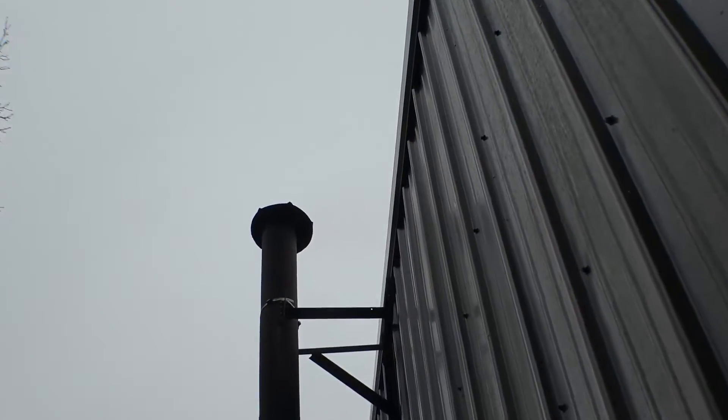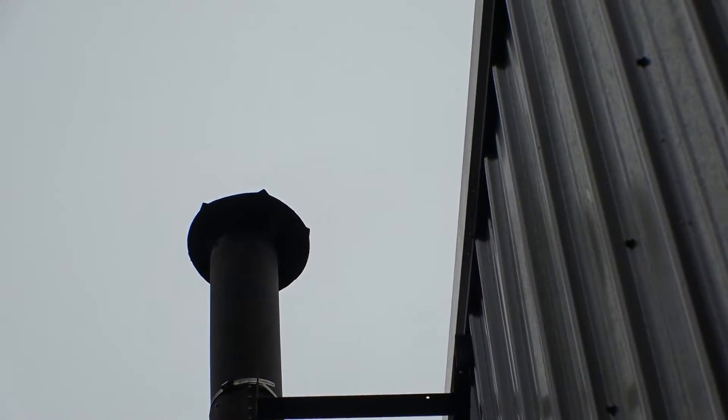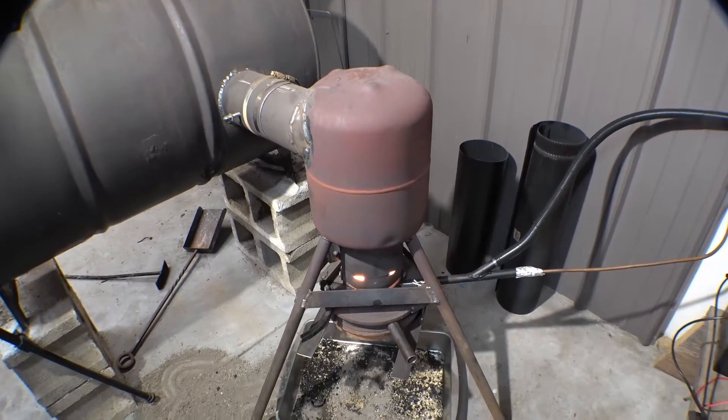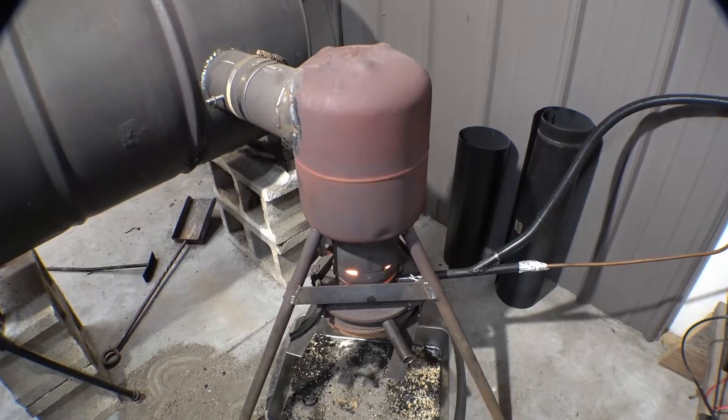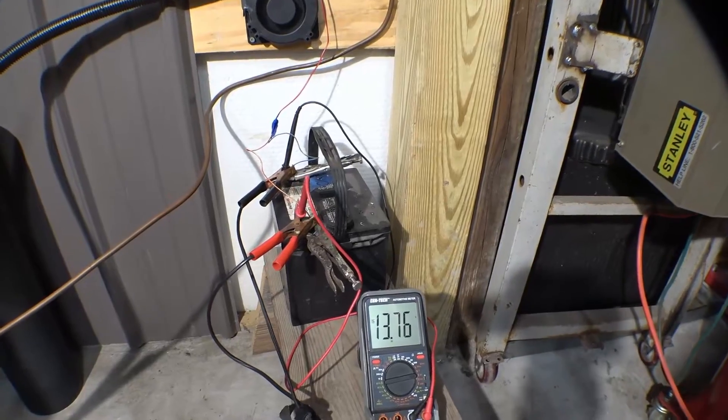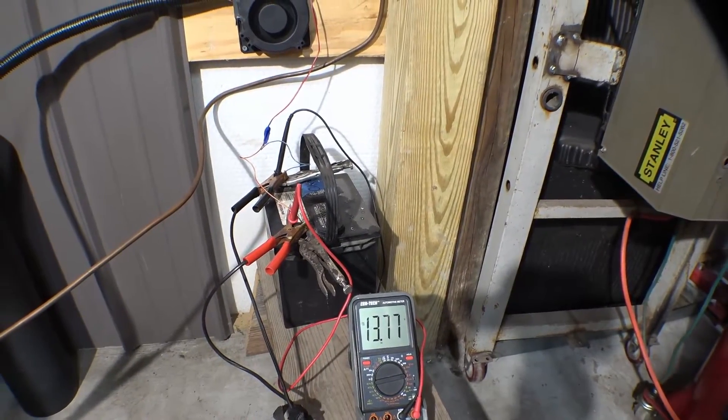It's been burning about 20, maybe 25 minutes. Been cruising along close to 30 minutes now. The fan definitely likes the battery charger hooked up to it — gives it that little bit extra.